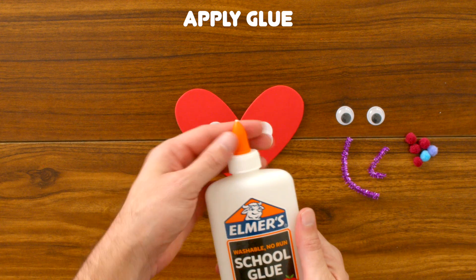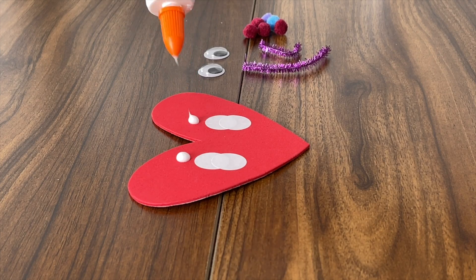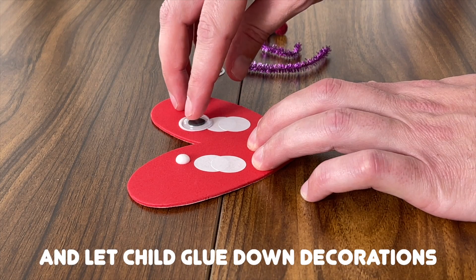With the decorations that we want to glue down to the heart, let's apply the glue to our objects and to our heart, and then let our child glue them down.